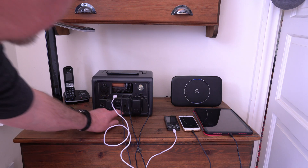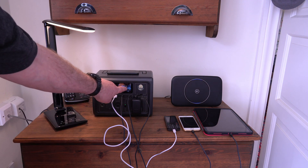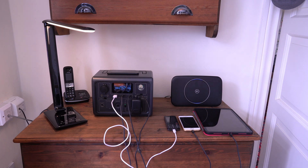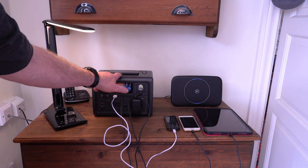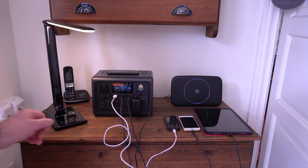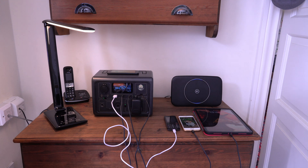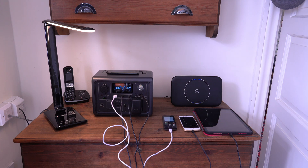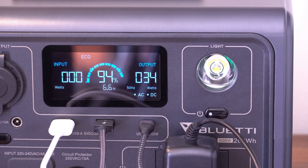I'll turn on the AC, which the light is connected to — it's drawing 6 watts, so we'll get a long run from that. Now I'll power up the DC circuit for the phones and tablet, all on charge. The output has gone up to 29 watts including the light, so you could run like this for approximately eight and a half hours. The display shows both AC and DC output, so it's telling you what's going on.